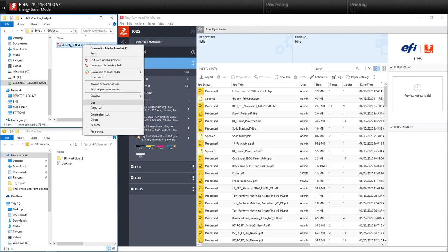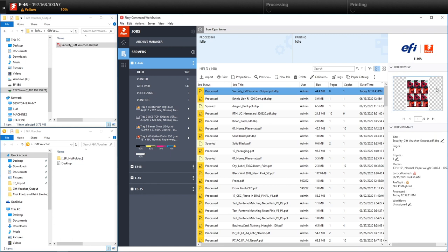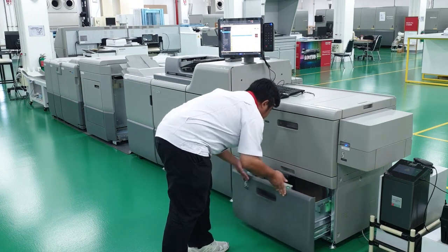We can then easily send the file for print by dropping it into a set hot folder. This file is automatically imposed and now we have a print-ready file. The operator loads up the paper into the vacuum feed large capacity tray, which has been engineered to prevent double feeding.